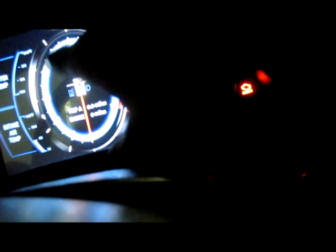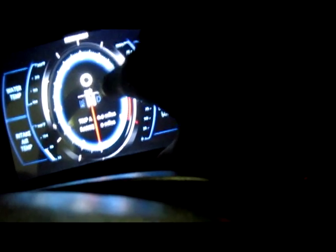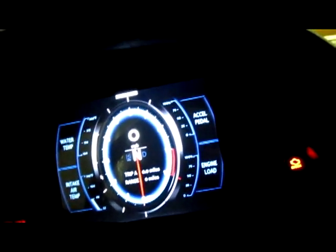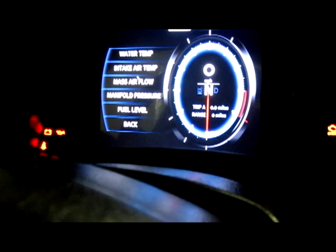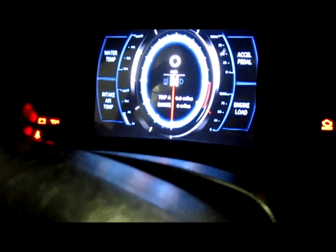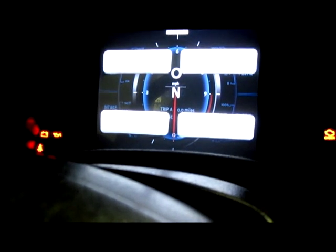This is the RPM. The RPMs are going up here so the needle will actually move up, and then you've got the speed right here where the zero is. I can actually change what it's measuring — mass air flow, manifold pressure, fuel level. I haven't gotten everything to work yet because I need all the parameters for my car for this to completely work, and I'm still doing research.